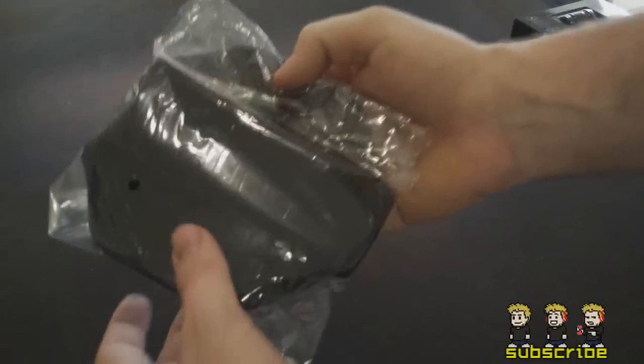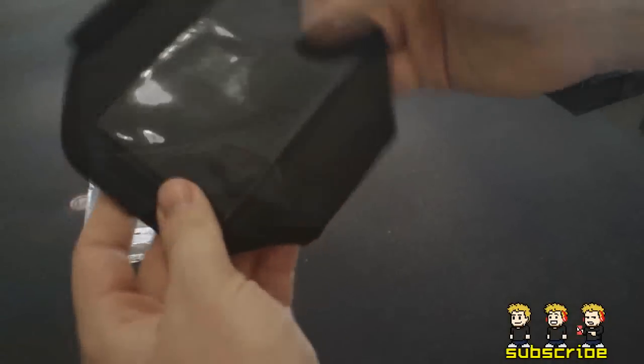Hey guys, Dan here from the iPod Touch World, and today I've got a quick little review on this iPhone 5 armband.